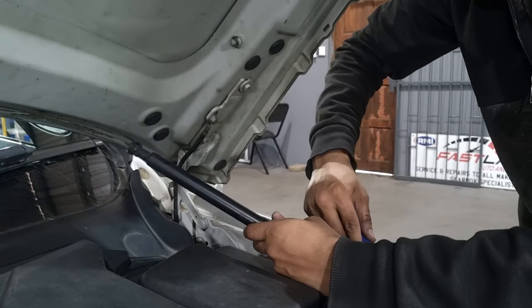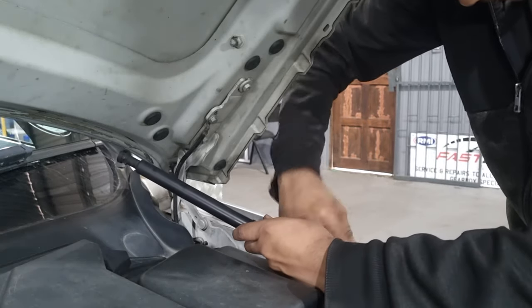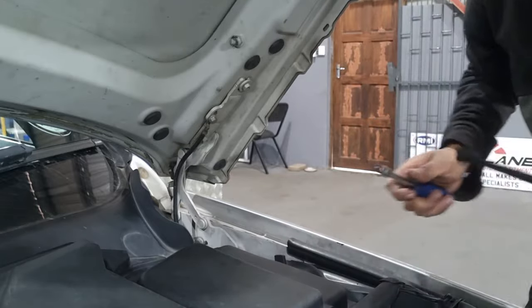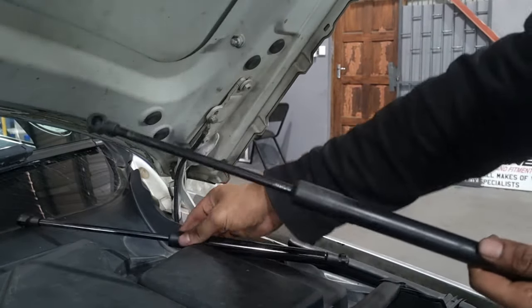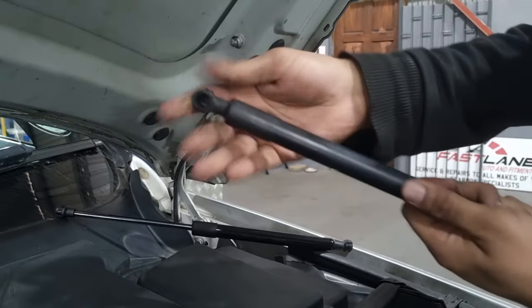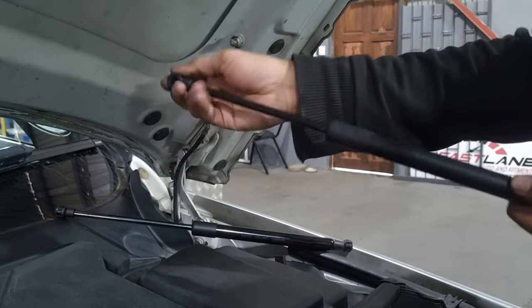Do the same with the bottom end — it's the exact same thing, just pick it up and move the clip out of the way so the shock can come out. Here's the new one, and here's the old one — completely dead, as you can see. This is indicated for the E90 and E91 — this is the original factory shock.